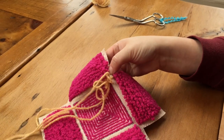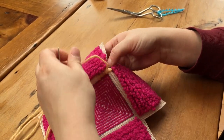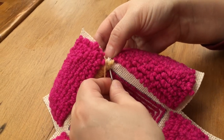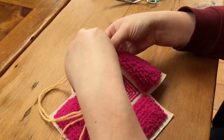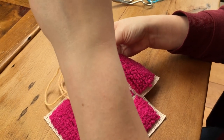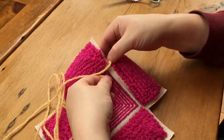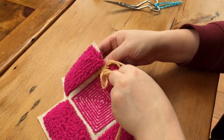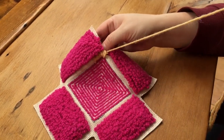Whipping around the corner can be somewhat tricky but it's really not too difficult. I'm just fanning out my stitches — instead of having them be parallel to each other, I am working in one hole and then fanning out my stitch as I go along the corner.